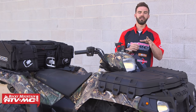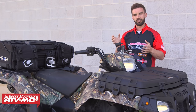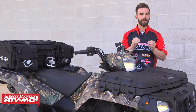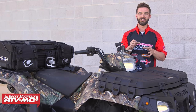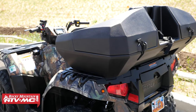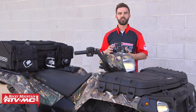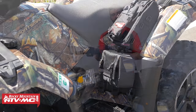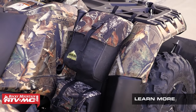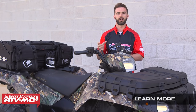One thing to keep in mind with hard cargo boxes: if you have a composite rack, they'll still work but they use U-bolt mounts, so it may require a little modification to get them to mount up. If you have a tubular rack on your ATV, that's what those are designed to work with best. We also have fender bags, which are awesome for smaller accessories like your phone or snacks — easy to access — and tank bags as well.